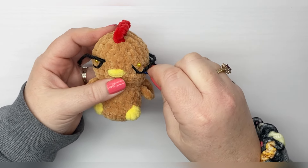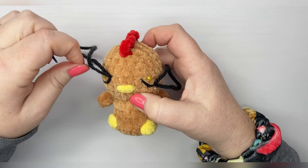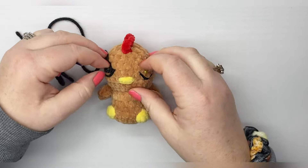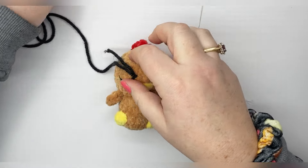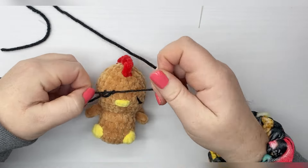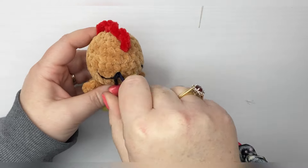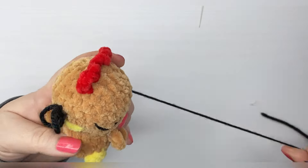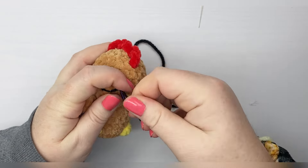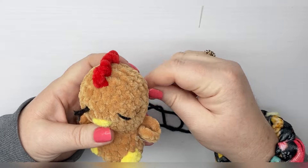Then I'm going to come right back over to this first eye. We're going to take our pins out to tie it. I'm just going to make a knot here — as long as you make it near the hole, when you thread your yarn through, the knot will go in with it. Push that in, and grab the other side and pull that in as well.